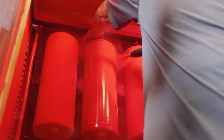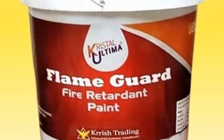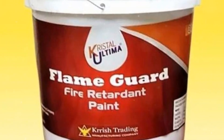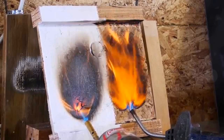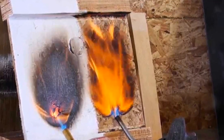Crystal Ultima Flame Guard Fire Retardant Paint serves as a protective layer that can help halt the progression of fire, thereby extending the period available for individuals to safely exit. Flame Guard Fire Retardant Paint is your safety shield against fire.